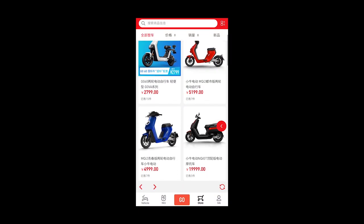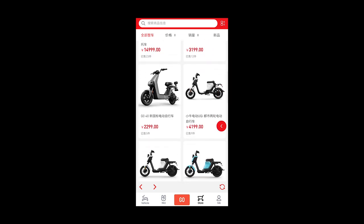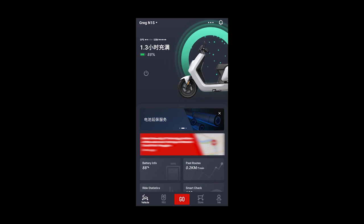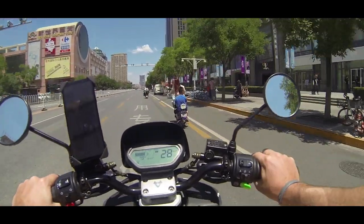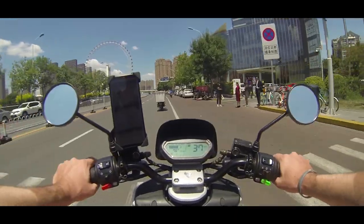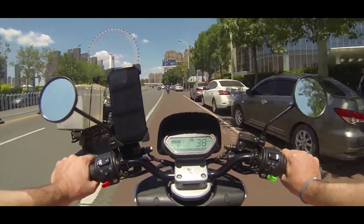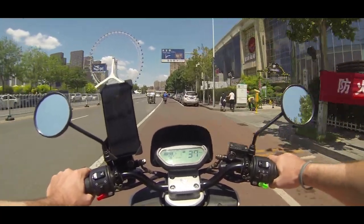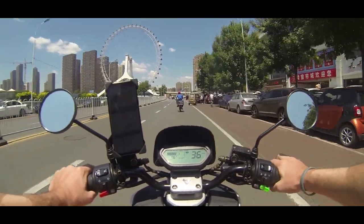One last point before we start: NIU is a Chinese company, and I bought my scooter in China and have been using it here for over a year. So don't be surprised if some parts of the app are in Chinese, and the driving shots are obviously filmed in China. If you buy it in Europe or America, the product should be the same — the only difference might be the top speed, which is programmed into the electronic control unit due to country regulations.